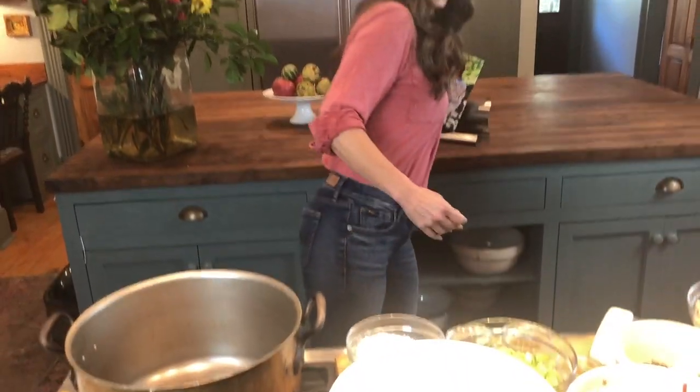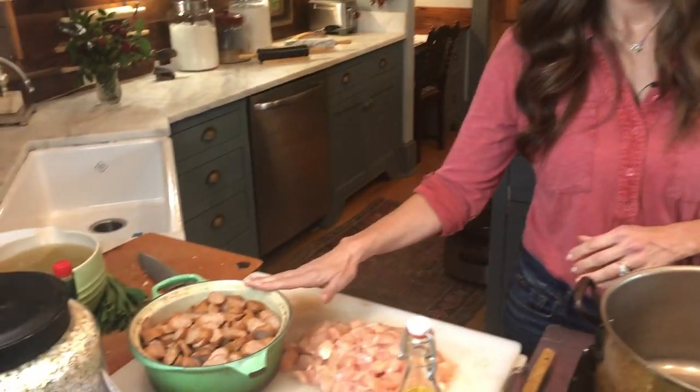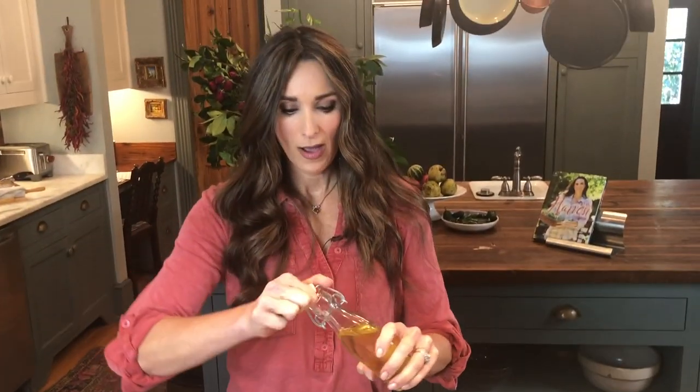I'm going to make it into filet powder by just crushing it up and then it's going to be the thickener for my gumbo. So the first thing I'm going to do is brown my sausage. I have andouille sausage right here and I'm going to add a little bit of oil into my pot.